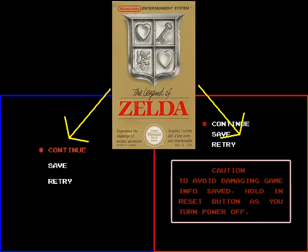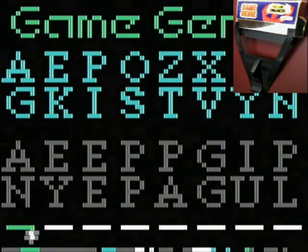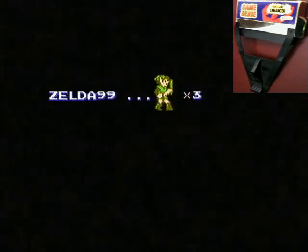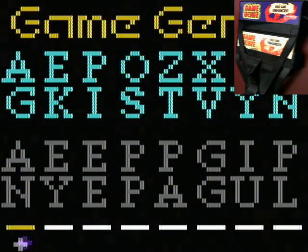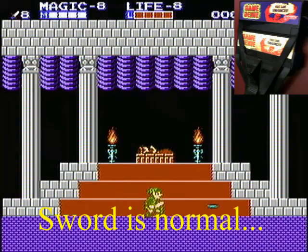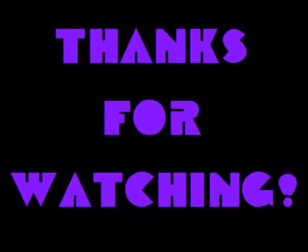Everyone is familiar with multiple versions of games. But did you know that there are different Game Genies? Observe Link's ducky attack from Zelda 2 when I use these codes in different Genies. Don't forget to subscribe.